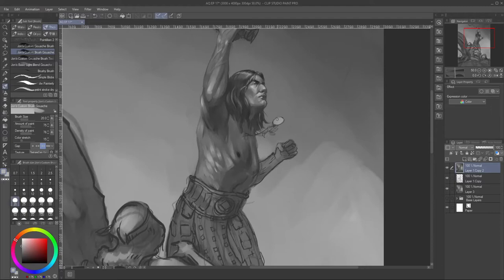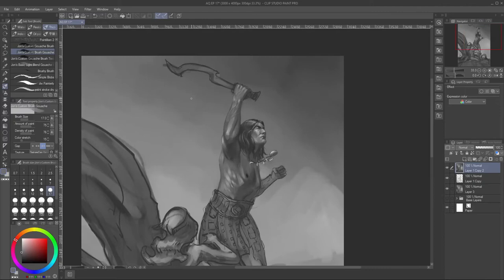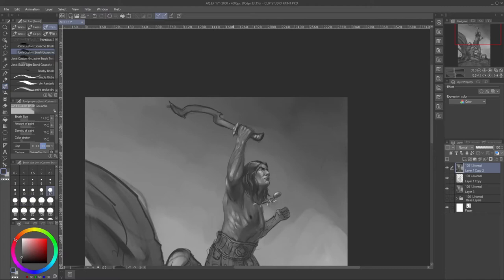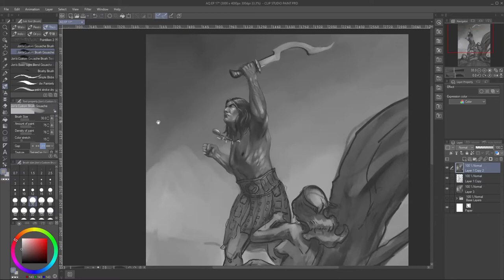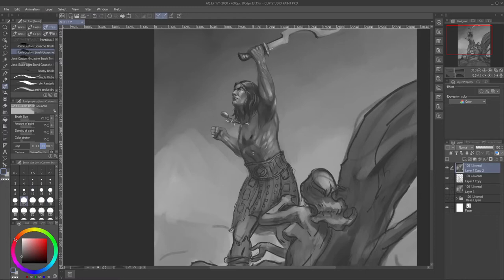Separating value from color is a good way to make sure my values are correct. If you saw my Ungoliant painting, you can see the error I make — I start trying to go from colors from the beginning and it just doesn't work because I was so neglectful of values while working on color. Starting from color means thinking about value and color at the same time, and that's just too much for my brain to handle at the moment.